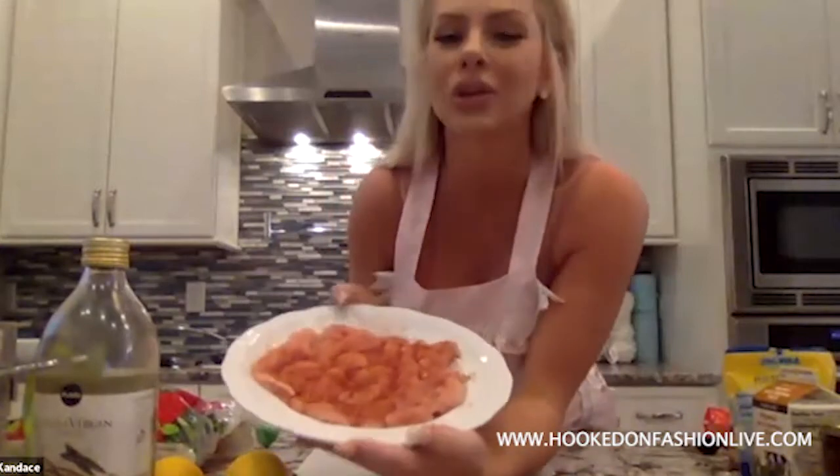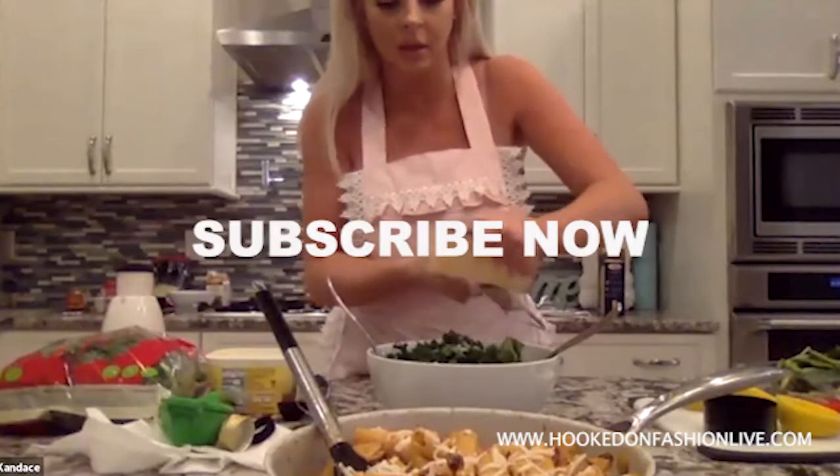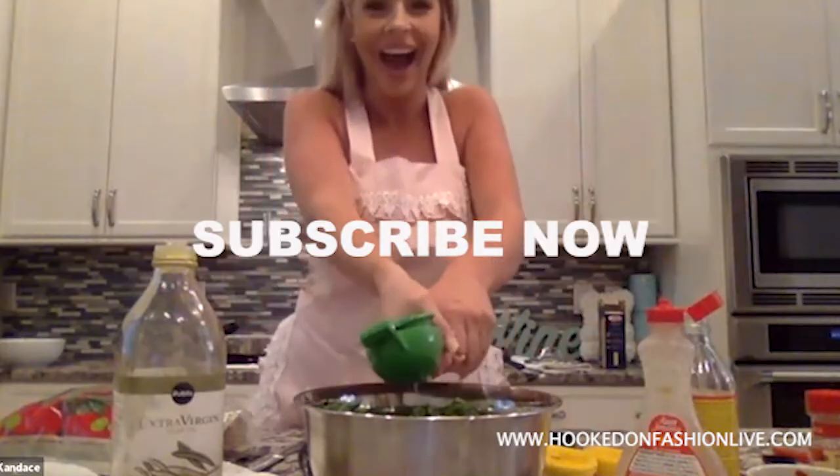I've already sliced the chicken up. You can use tenderloins or breast. Looks so good. And it's gone.